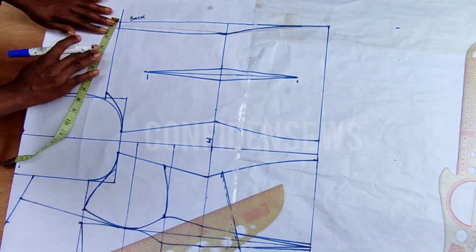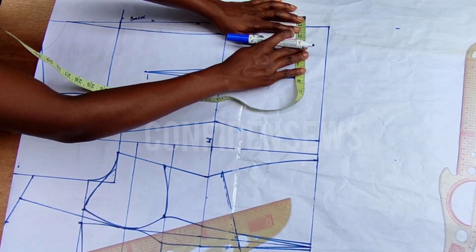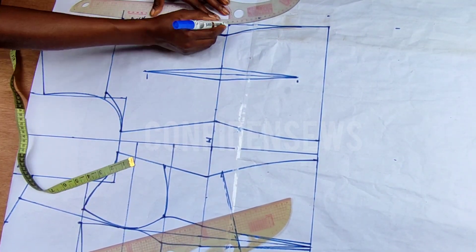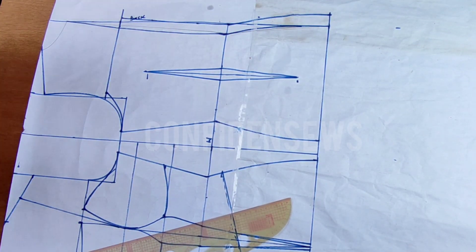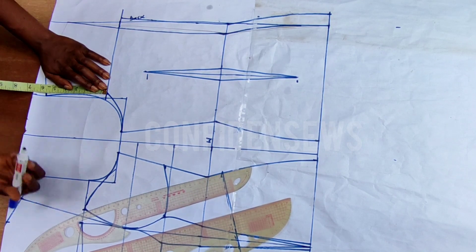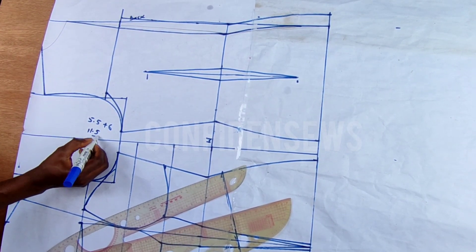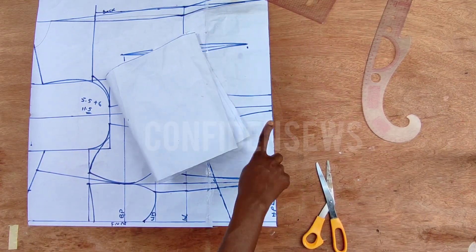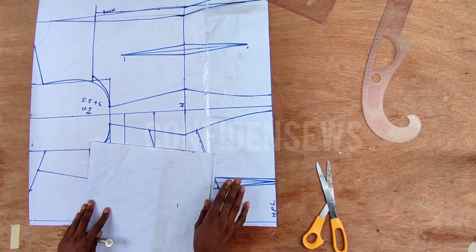Whatever you have as your shoulder measurement divided by two, minus one inch at the back — for this particular tutorial it's important that you do that. Then connect it to the armhole. I've also added my zipper allowance for the back. I'm going to measure from the neckline to the shoulder slope line — I have 5.5 for the back and six inches for the front, which is 11.5 inches. That will be used to measure out for this sleeve — keep that in mind.